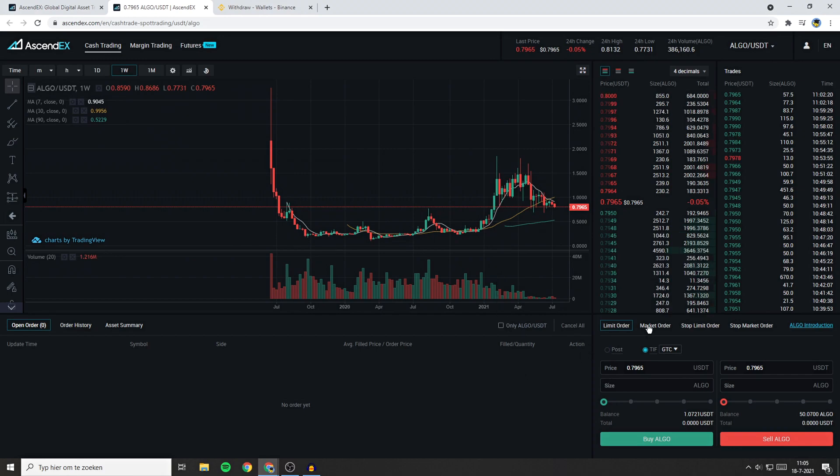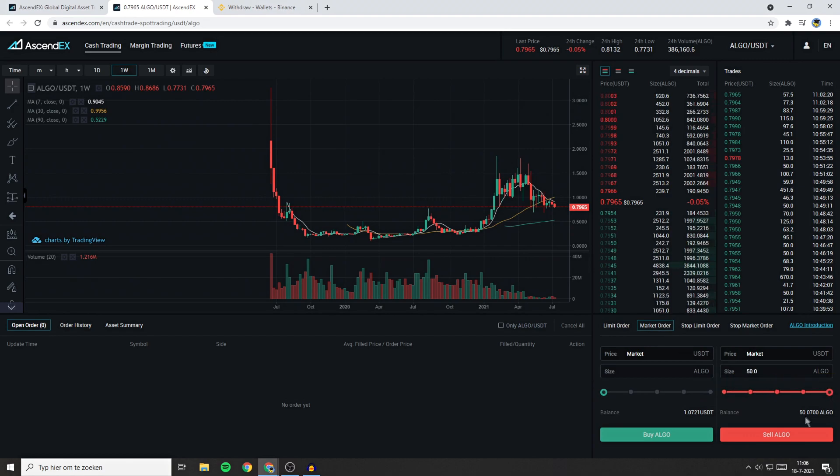Now I'm going to sell my Algorand into USDT using a market order. I will select all of my holdings and click on the sell Algo button. As you can see, my Algorand has now been sold into USDT and right now I've got 40 USDT available.